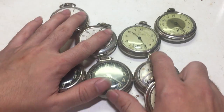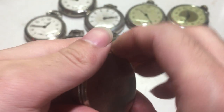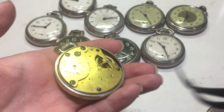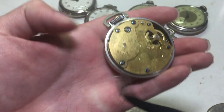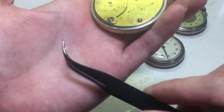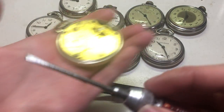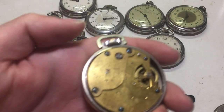So without further ado, let's get started. This is a Style 3 — Style 4 actually, I think. I'm not 100% spot on with my model numbers. For all of these watches, we're going to want some bent tweezers — I got these with a Knife Fix-It repair tool kit to replace a battery in my phone — and a flathead screwdriver. It will vary on the watch.